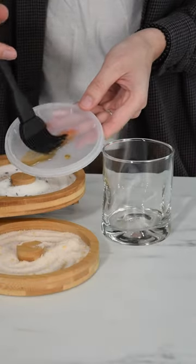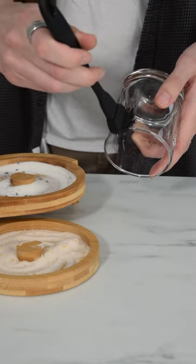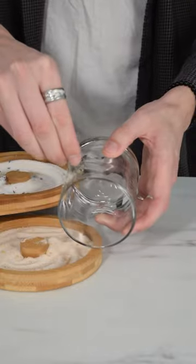Another way is by painting your glass with agave, honey, or thick simple syrup, then coat the sticky surface with your sugar or salt. This is a great way to get creative with your presentation.